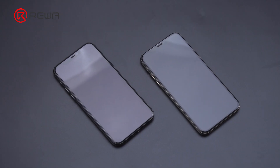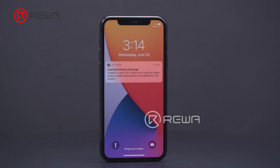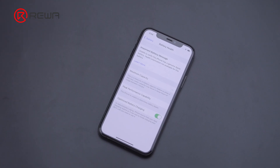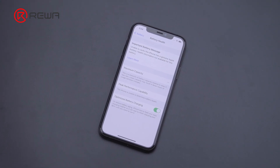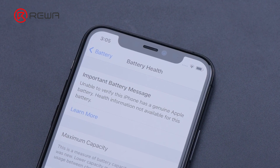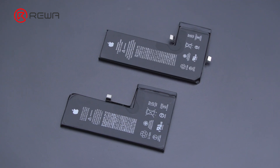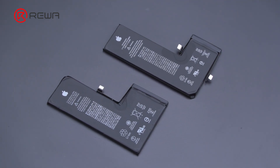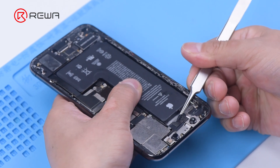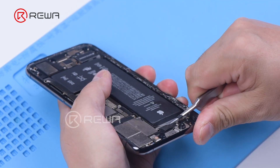Apple has encrypted the battery of iPhone XS and models above. Once you replace the battery, you will get the important battery message and service message. The cycle count of the new battery will show the cycle count of the original battery. It has been verified by technicians that the important battery message will show up after you put in an aftermarket battery or a genuine Apple battery. You can only avoid the problem by letting Apple stores or Apple authorized service providers replace your battery.